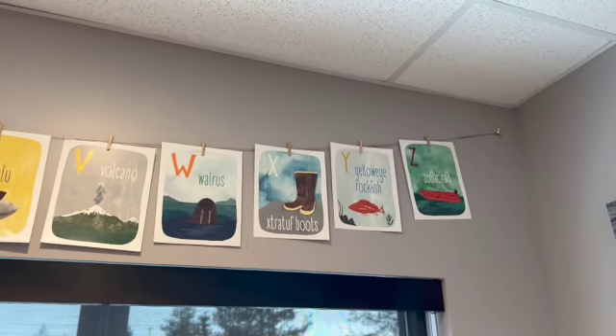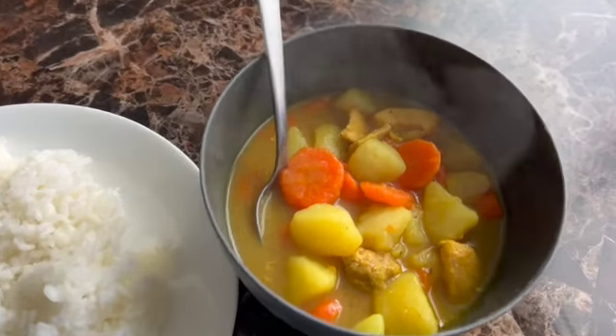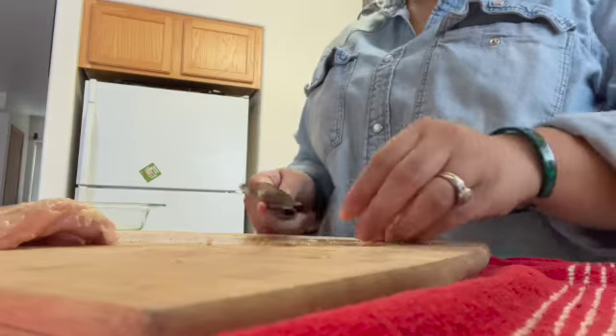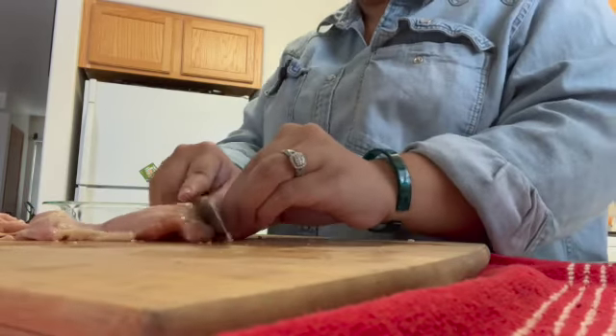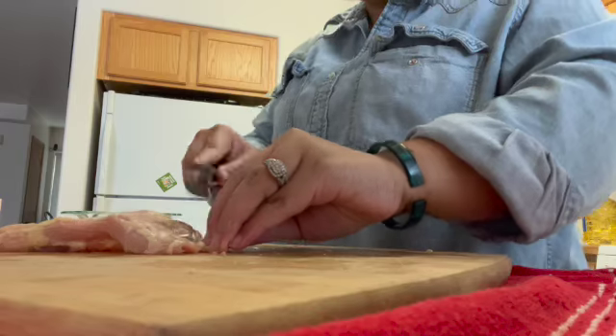After their appointments we came straight home because it was past Javera's nap time and it was only going to go downhill from there. I had some leftover curry for lunch — it was our dinner from the night before but it was so delicious I couldn't wait to warm it up and eat it again.